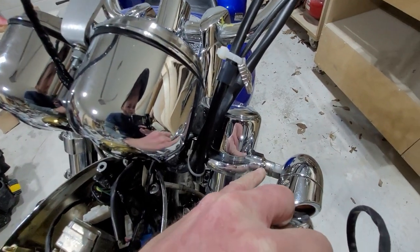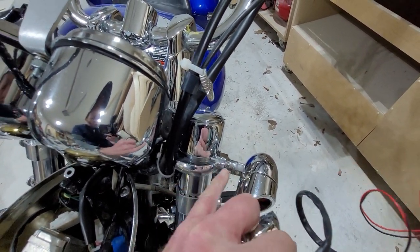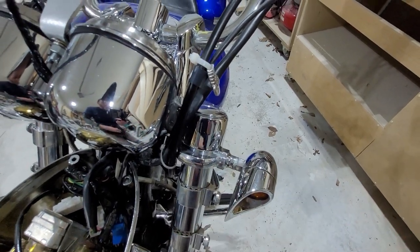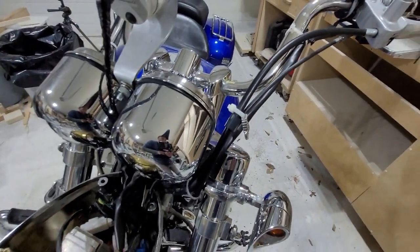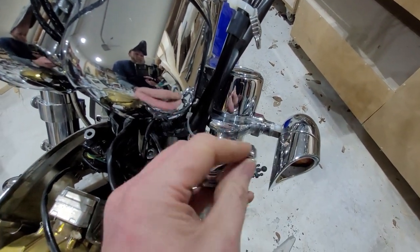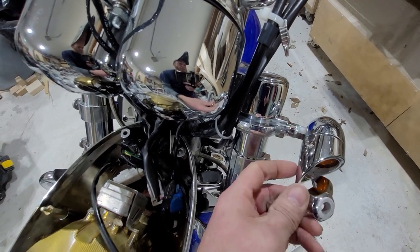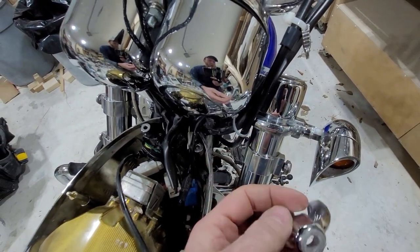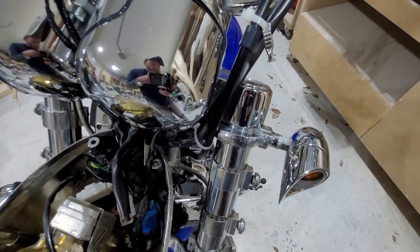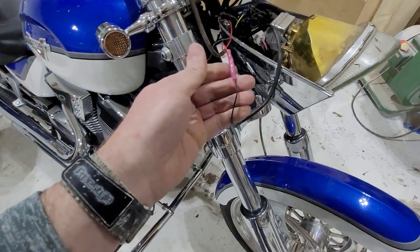I had to modify my mounting brackets a bit because the old ones had a longer and skinnier thread on them. What I did is I drilled it out and then used my belt sander to sand this part off flat, and that ought to give me what I need to mount my new lights.